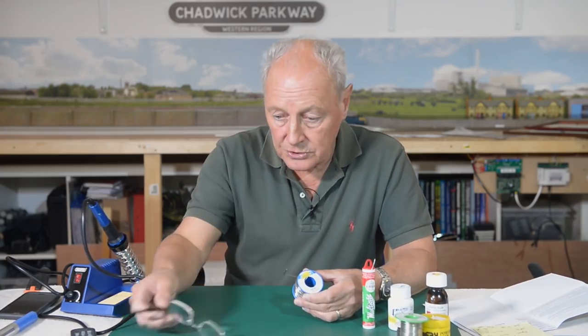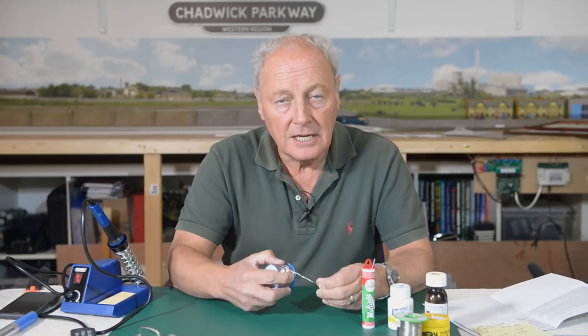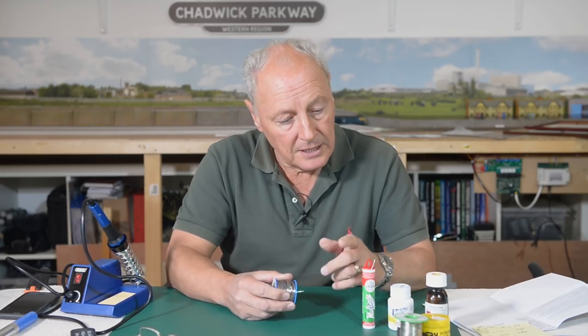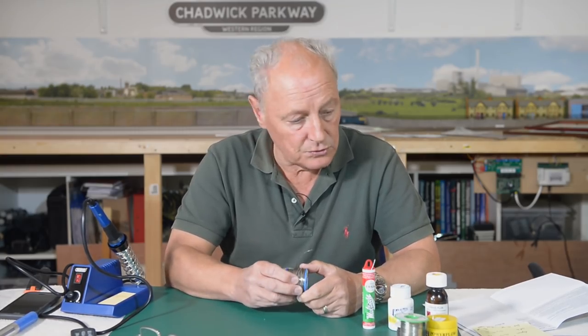When you solder with it you don't really need to rinse the flux residue off with alcohol unless you're working on a printed circuit board. If you're working on tracks and points, you don't get that acidic effect from more aggressive fluxes — the kind where you need to wash it off because otherwise it turns green and starts to corrode. So this stuff is all good to go.